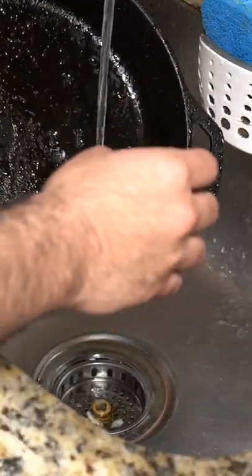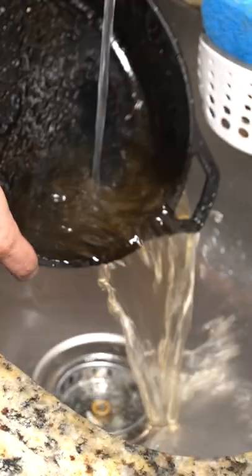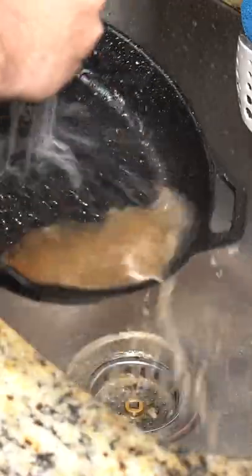The first thing I like to do is wash everything off with some warm water. This is going to loosen everything up and just get rid of all the extra bits that are on there.